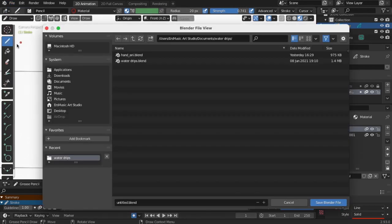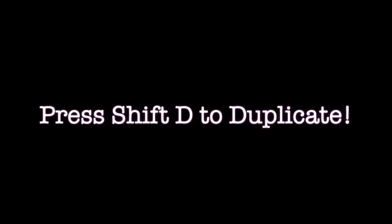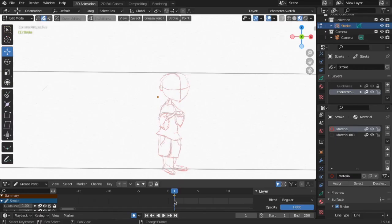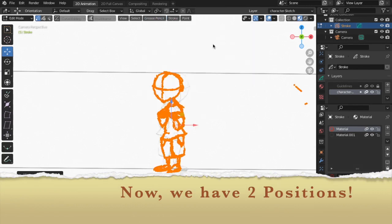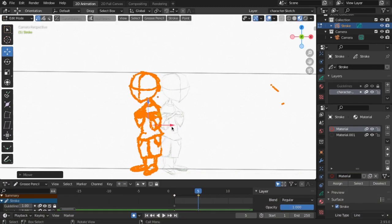Always save your project. Press Shift D to duplicate. Now we have two positions. Let's draw the next key frame.